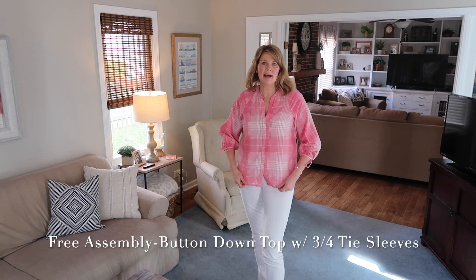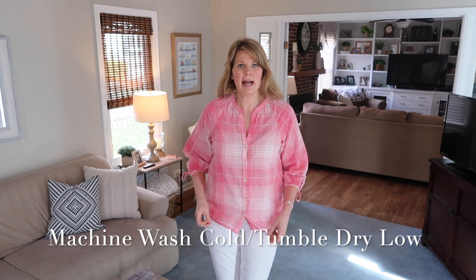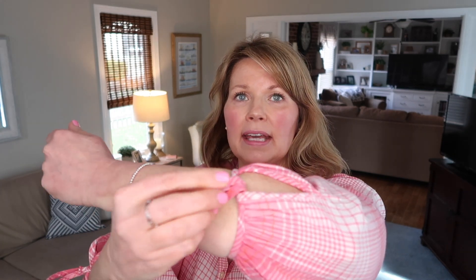I've got this next top on — it's an adorable Free Assembly pink plaid top. It doesn't have a collar but it is buttoned all the way down. The length is not super long, which is why I've left it out, but it doesn't look sloppy out and I think it looks great with white jeans. The plaid has a tiny bit of orange with the pink and white, and at the bottom of the sleeve it has a tie. It's very light and feels breathable — I think this is adorable for spring.